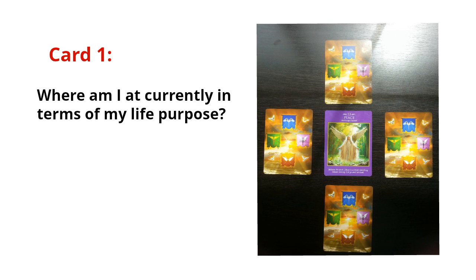The first card I turn over says 'Peace' and features Archangel Azriel. I was taught to read the cards intuitively, not so much by what the card description means, so I look at each card and listen to what my angelic helpers tell me. The first question for card one is: 'Where am I currently at in terms of my life purpose?' I'm a psychic medium and work very closely with Archangel Azriel. Right now I'm a professional psychic medium and angel intuitive, calling upon the angels and God to help me help other people accelerate their life path.